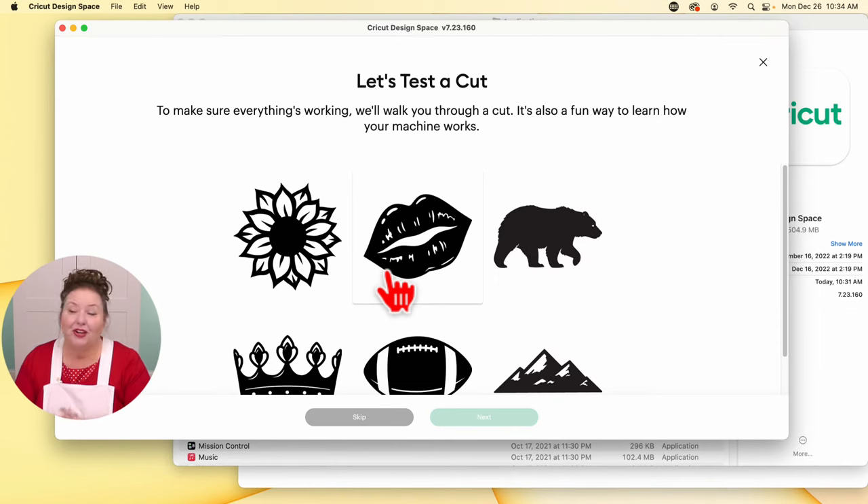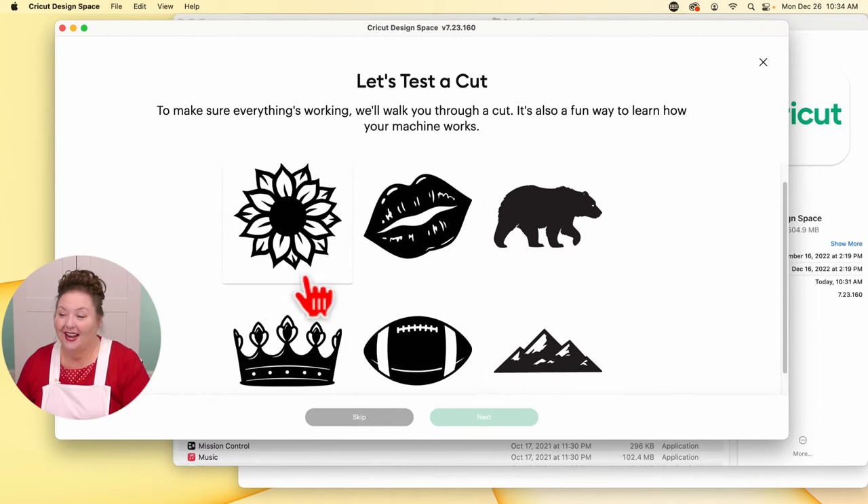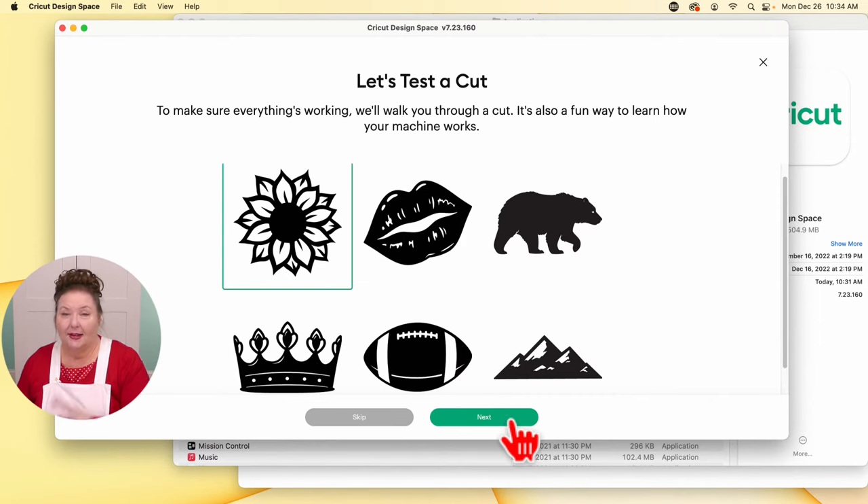Let's test the cut. To make sure everything's working, Cricut is going to walk us through a cut. We have options: sunflower, lips, bear, crown, football, and mountains. I always do the sunflower. Click on the one you want to make. I'm going to pause here and show you how to do this same process on Windows, iPad, and Android — it'll be a lot quicker as I've pre-recorded the videos and will narrate them. It's the same process — you'll just see things a little different here and there.